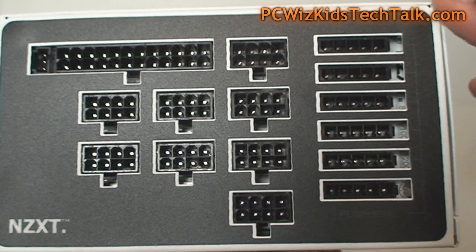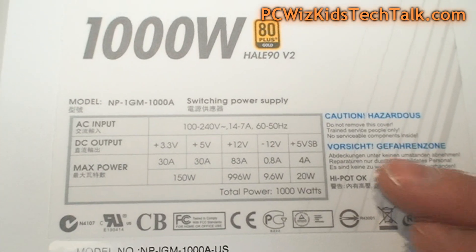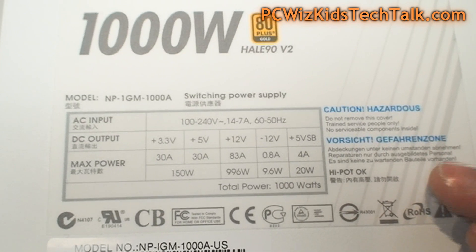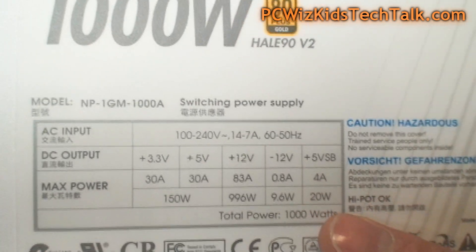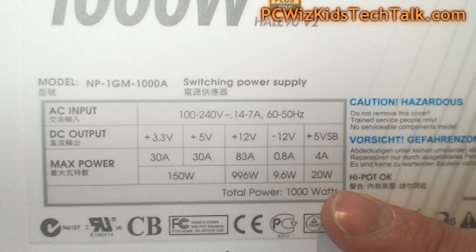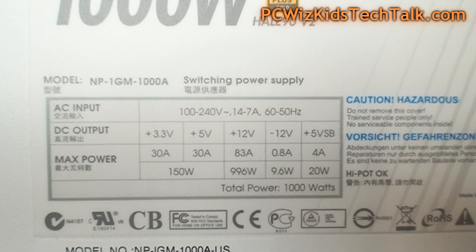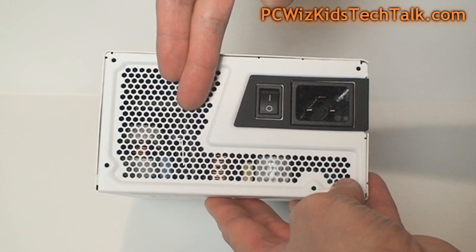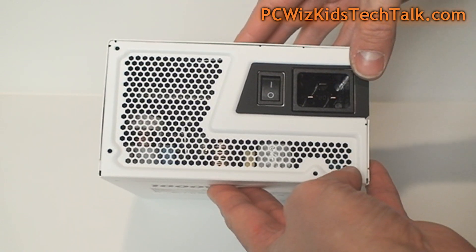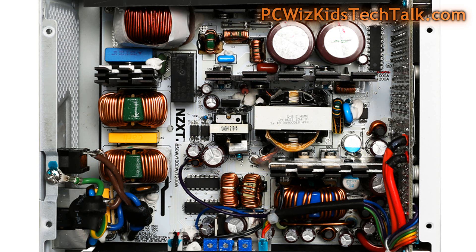Taking another look at the label on the box, you can see the specs for that single 12 volt rail — 83 amps, delivering 996 watts. We're talking about a lot of total power, and what you really want is consistent power delivery without the supply burning up, heating up, or wasting energy. There's good ventilation out the back and solid switches, so you can tell this is not a cheap power supply.